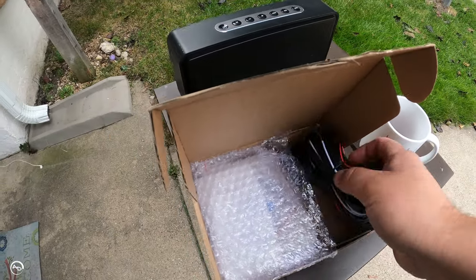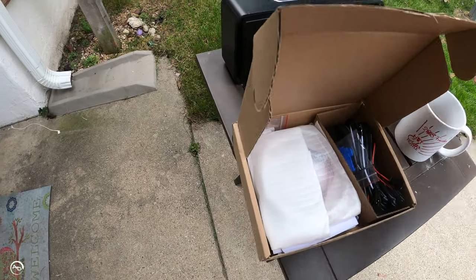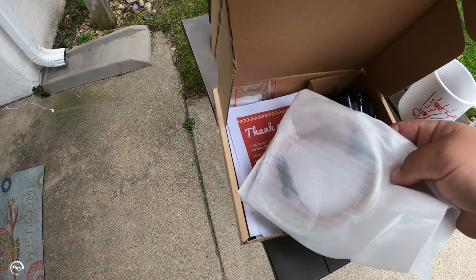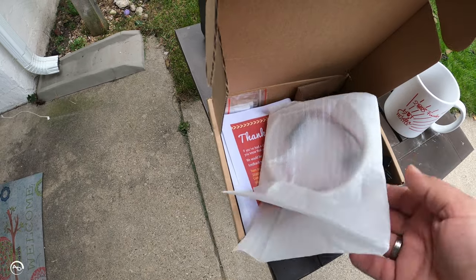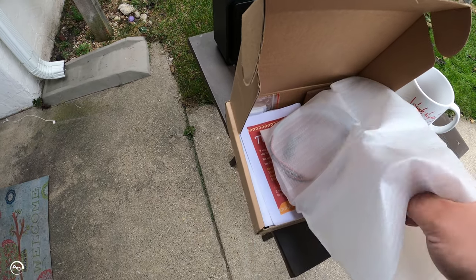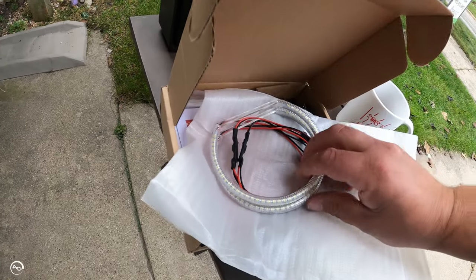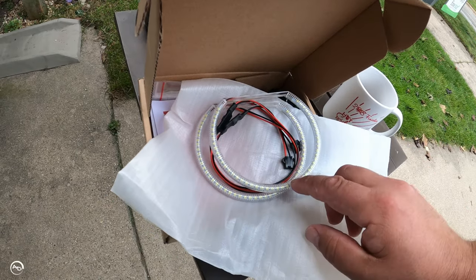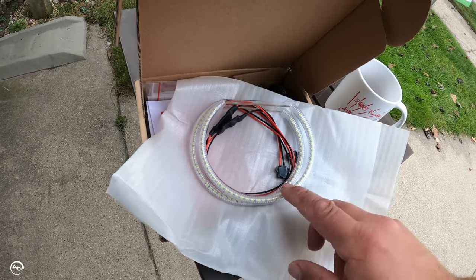So you have the relay wiring kit, some splice connectors, and then the halo rings themselves — and these are LED. You can get fluorescent, but I don't like fluorescent; LEDs last a long time. There are two different sizes: the big ones and then the small halo rings on the other side.